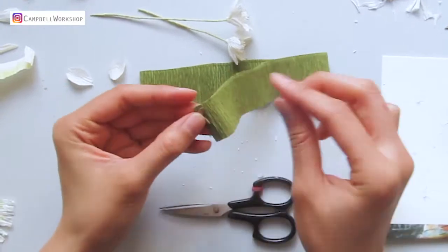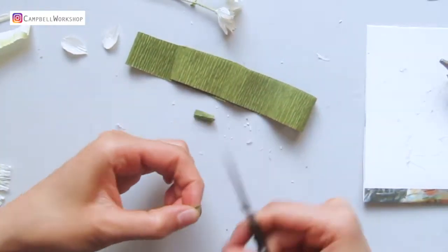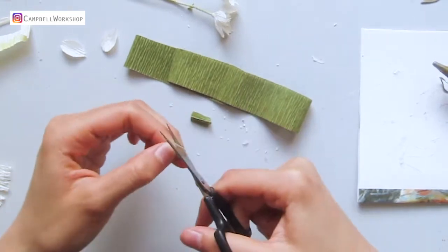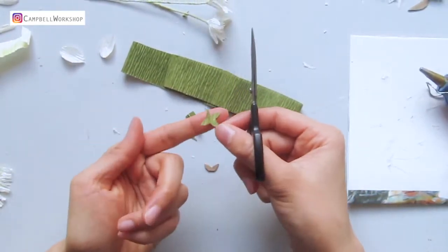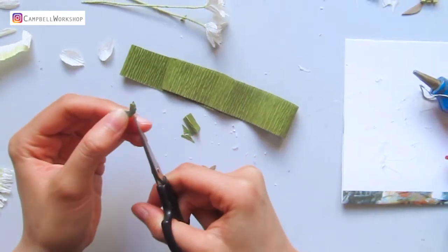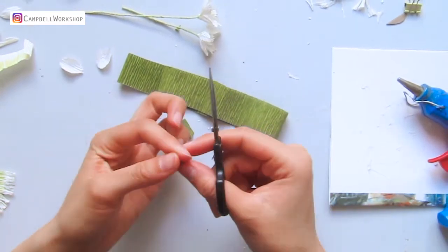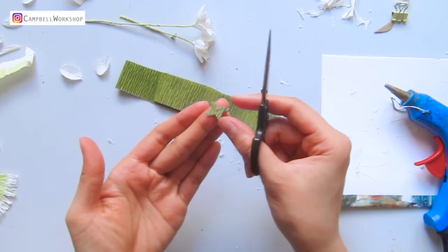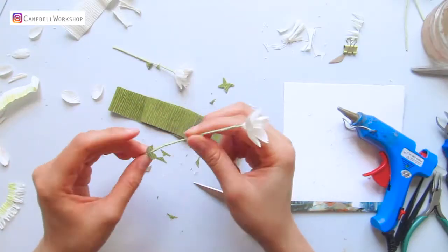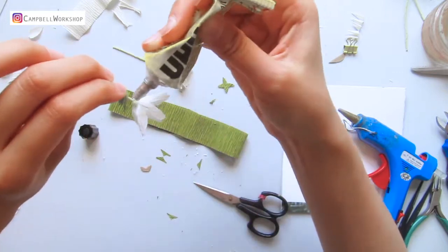Now we need to create a flower base. Cut the green paper with the butterfly-like template and cut a hole in the middle for the stem to go through, then attach it with Uhu glue.